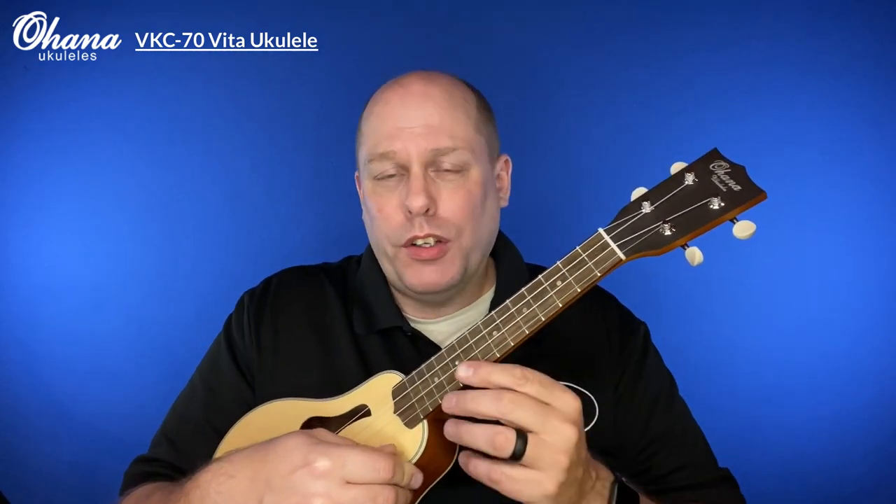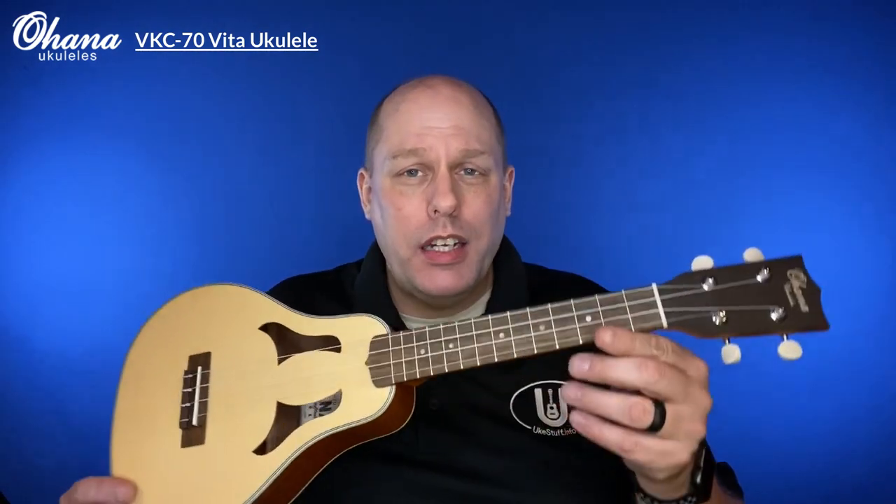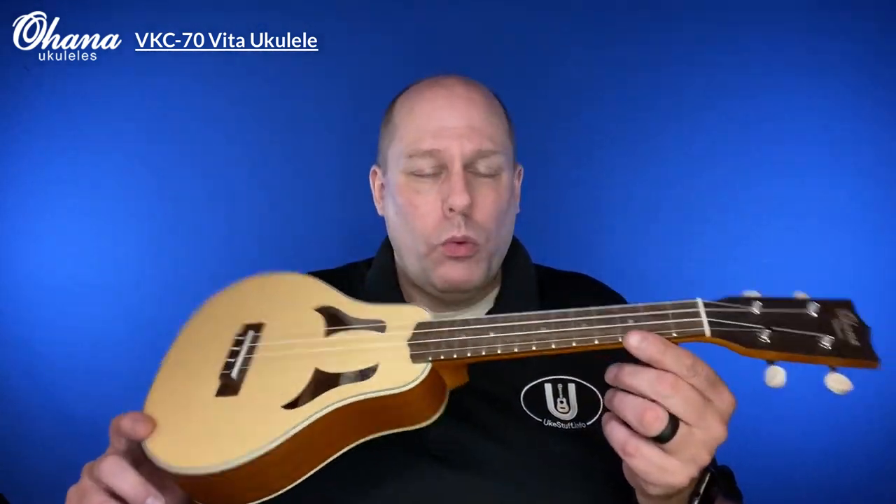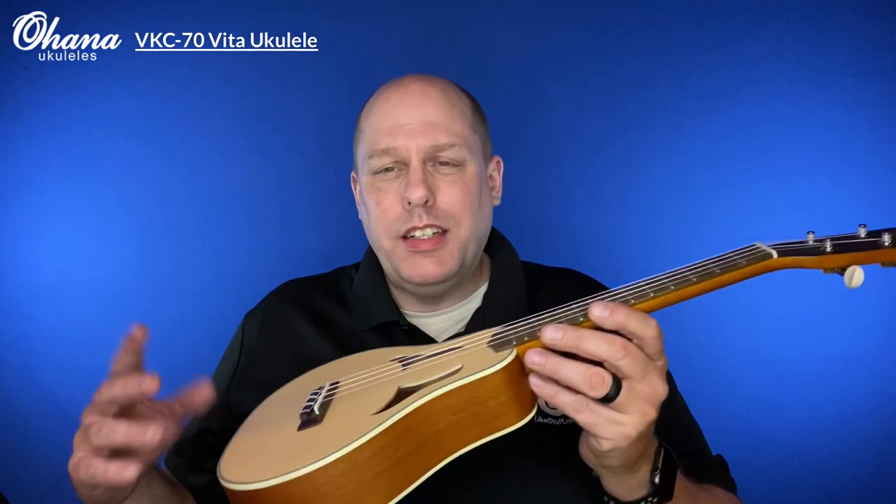Hey there and welcome to the UkeSuff channel and welcome to this UkeGuide review of the Ohana Vita, their VKC concert scale replica ukulele, a vintage sort of Vita remake.